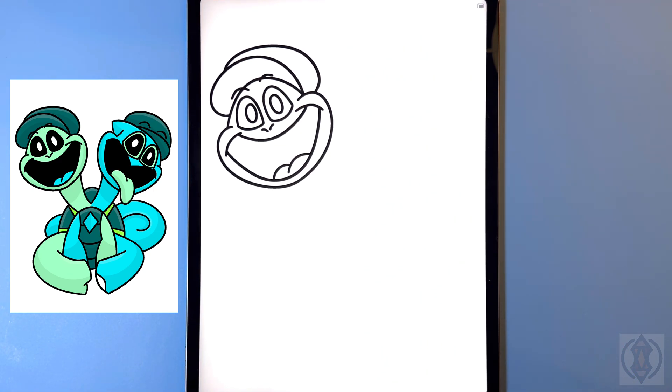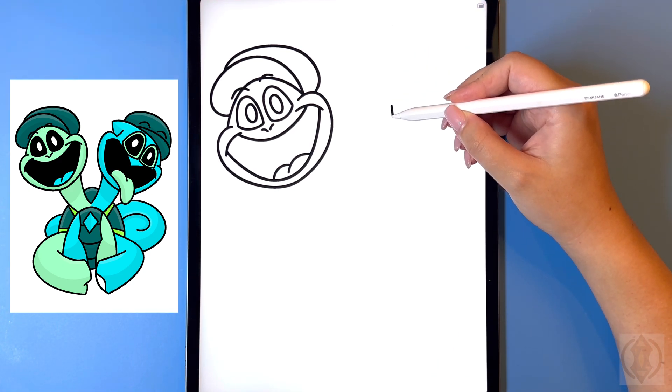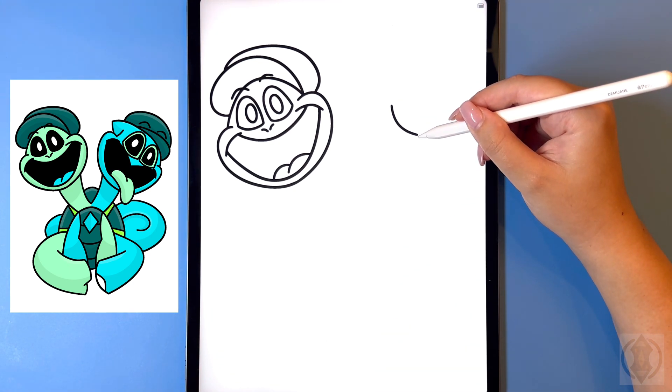Now let's move over on the right hand side and we're going to draw the right head. For the eye on the bottom here we're gonna curve this line around and then leaving a small gap we're gonna replicate that.